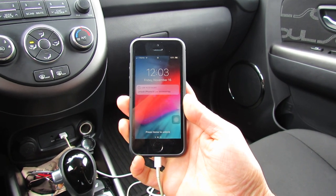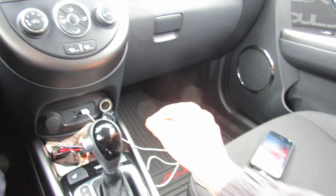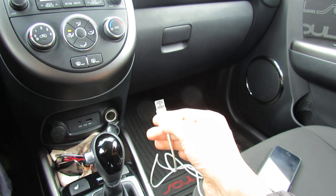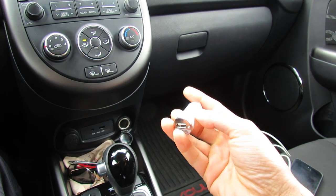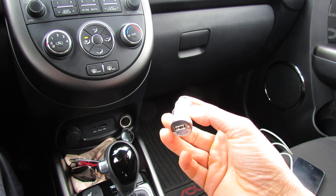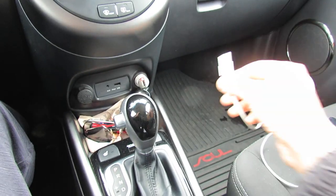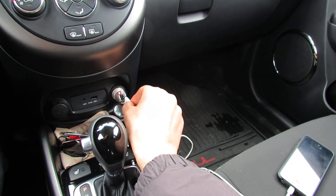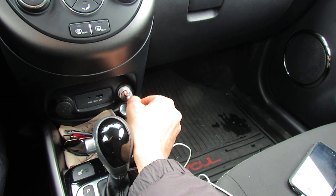The solution is simple — all you need to do is take out this plug and get an adapter like this. This is an adapter you can buy for about three or four dollars on Amazon. Plug it into the cigarette lighter, and then plug your USB cable into the adapter.